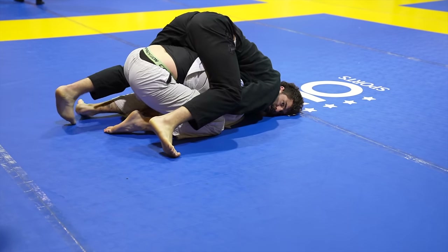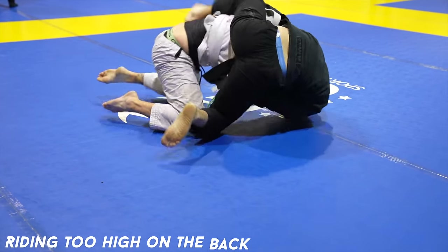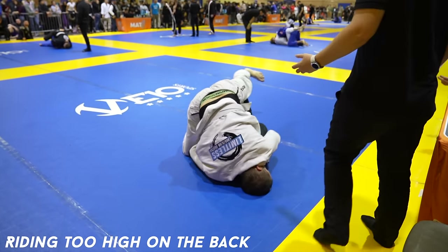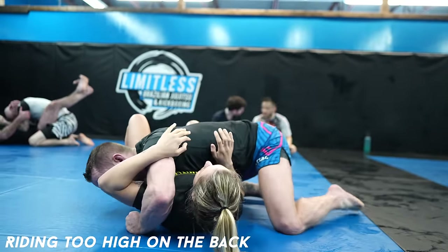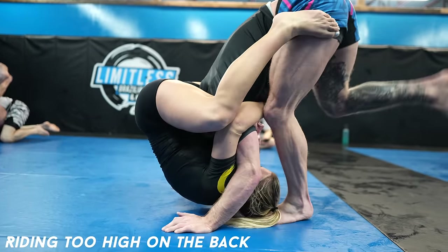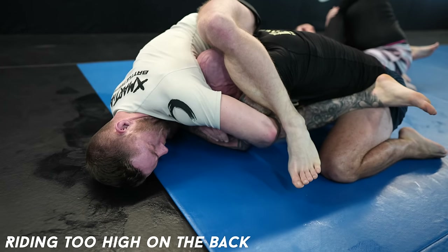Riding too high on the back. When taking the back, if you're too high, you risk your opponent tripoding — lifting their butt to create a ramp for you to fall off. This is especially the case if you don't have any hooks in, but even with hooks it can be risky, unless you know what you're doing and have an attack planned.